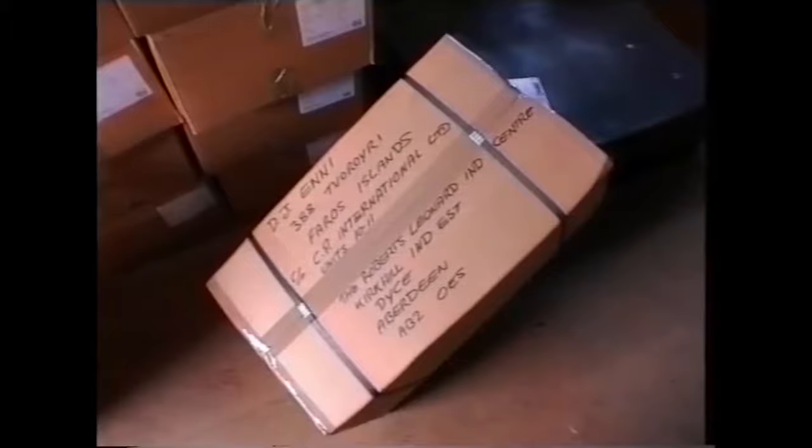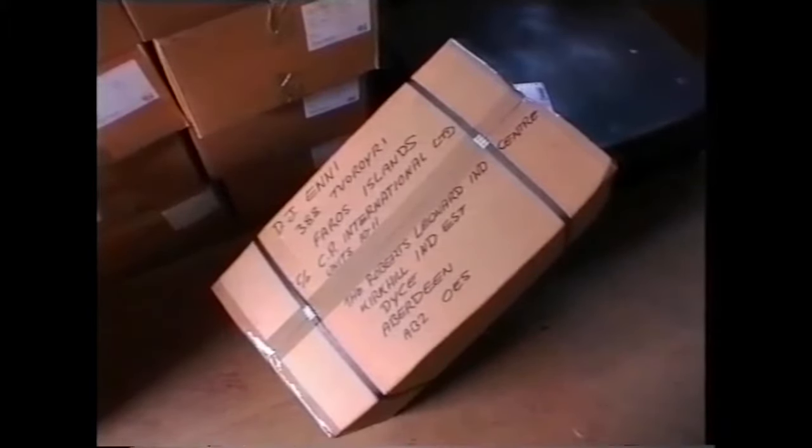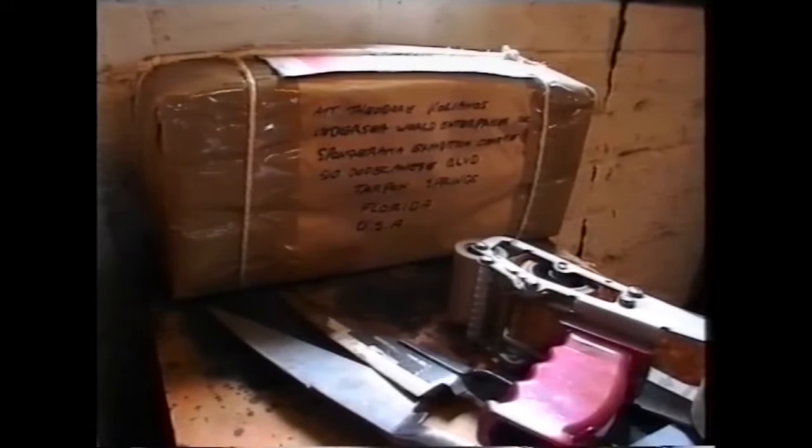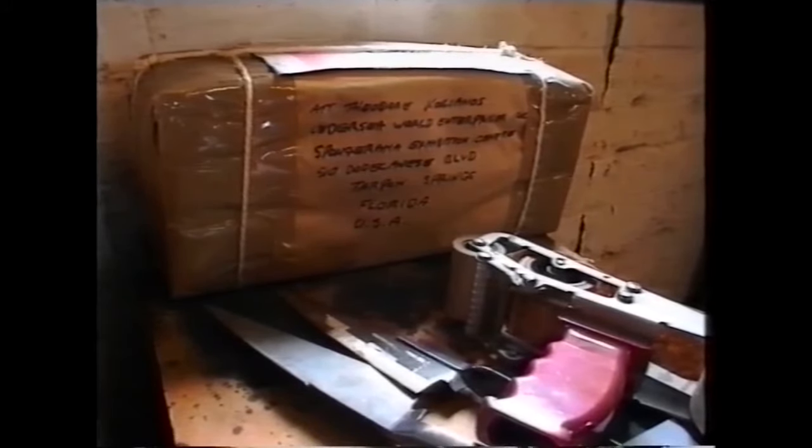These shears are going to the Argentine, these are going to Scotland. These are going to a sponge fisherman in Florida, USA. Shears are not only used for shearing sheep — they're used for various other occupations such as cutting leather and gardening. They're being loaded now onto a lorry for dispatch.